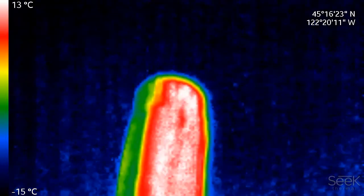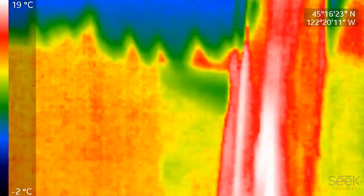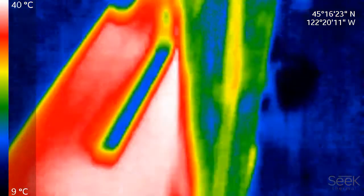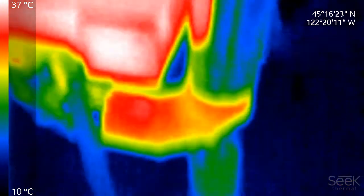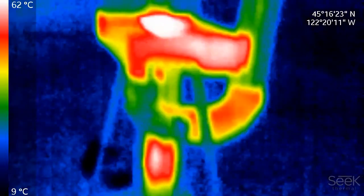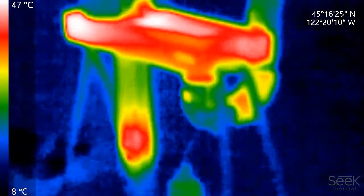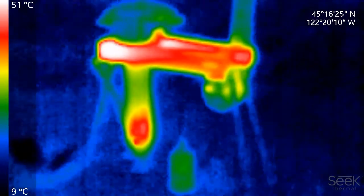There's not much heat in that yet — it's got a ways to go to get fully lit. I'll probably pause for five minutes or so just to save film. Here it comes, it's getting booted up.